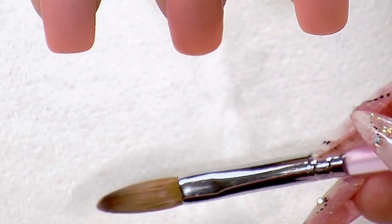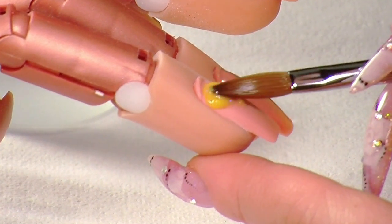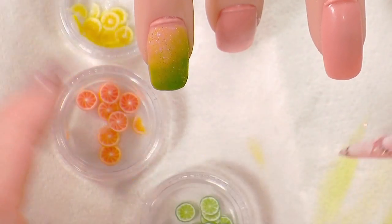So, for design number one, we're going to use the fruit. Pebbles out a vine point, a small amount. The lemons, oranges and lime.